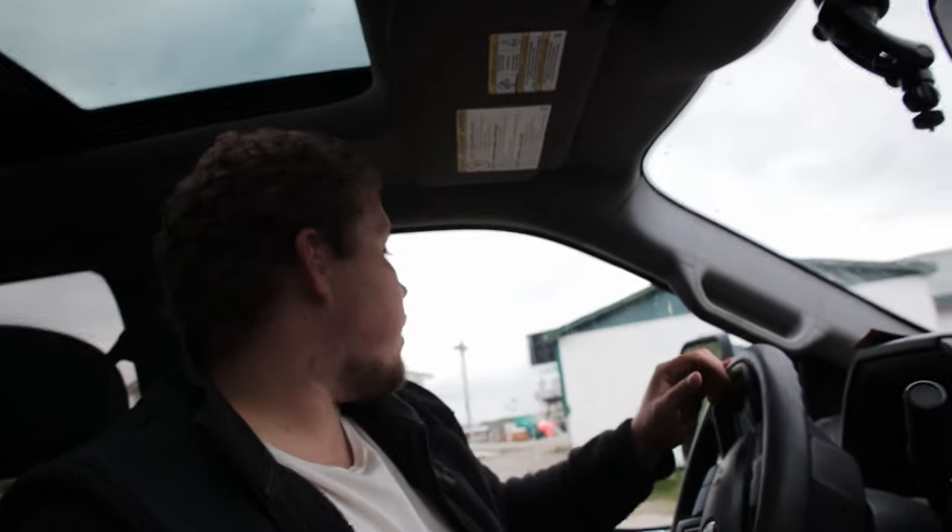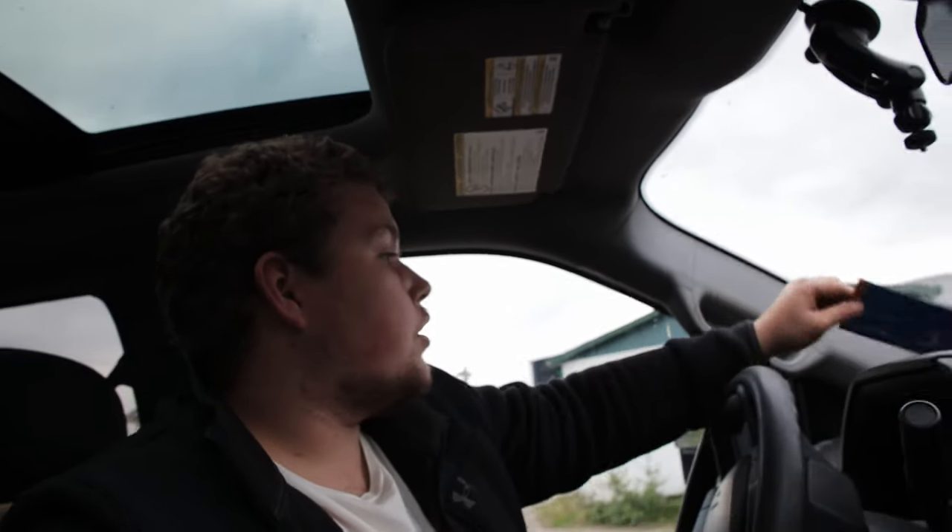Man, this place is like a freaking fly graveyard right now — what a mess. It's going to Port Hope. It's about a 45-minute drive and we're picking up some lumber. Everything on the trailer is going to the same place — pretty cool. Let's get rolling and get that done.